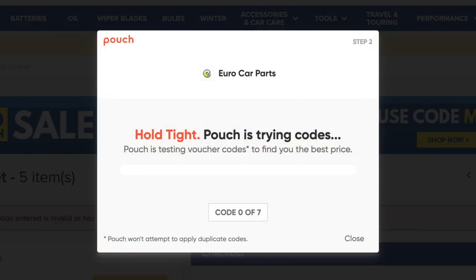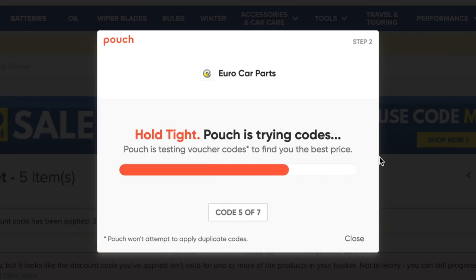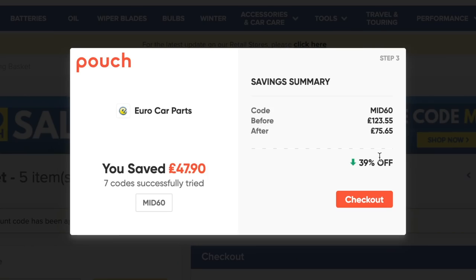Now look at that price — but this is where Pouch sweeps in, pops up, and gives you a variety of discount codes, automatically applying the best one to save you the most money on your order. That has actually saved us 47 quid just by pressing a button. Pretty much I just sneezed and saved myself 47 quid — I could buy 40 packets of chocolate for that.